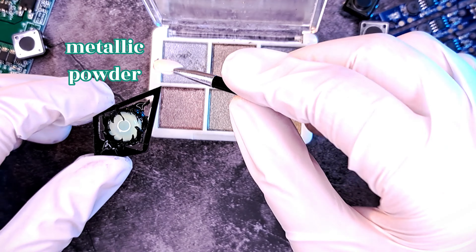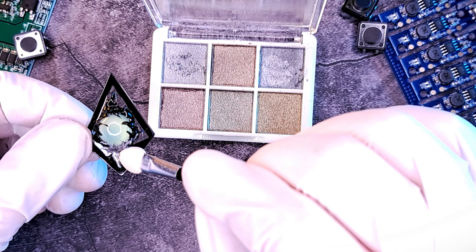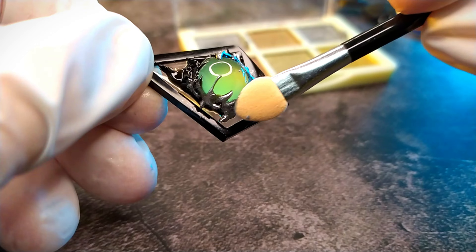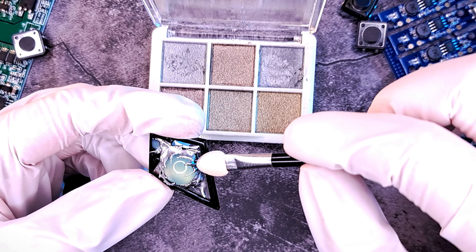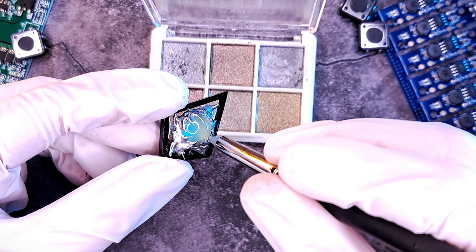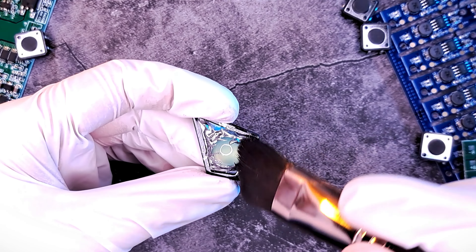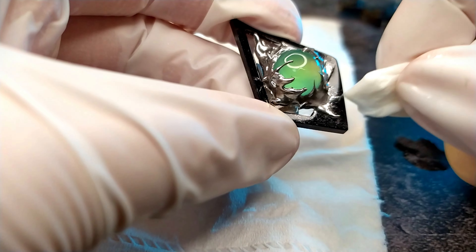Now let's add the metallic effect. Using an eyeshadow sponge tool, take a very tiny amount of silver metallic eyeshadow and rub it on the cured embossed gel. You really don't need much, and don't worry — it won't stick too much on the parts that don't have the gel. You need to buffer it to make the powder become metallic and not grainy. A silicone tool will also help you achieve this in areas where the sponge is difficult to reach. Spray a bit of rubbing alcohol on a piece of tissue paper and rub it on the frame and any parts where the powder got a bit stuck.